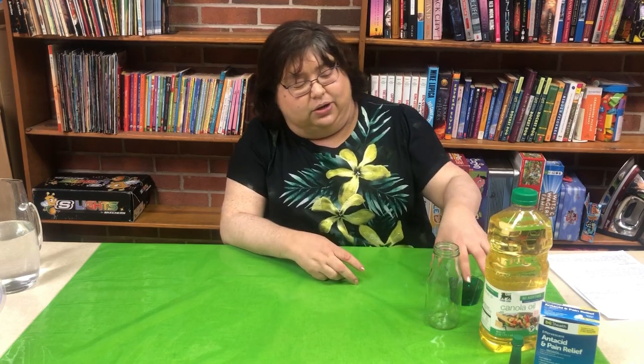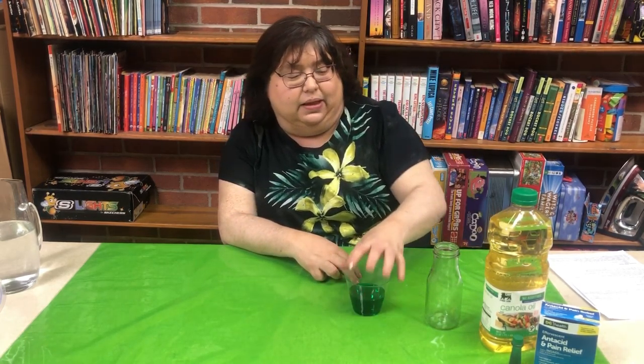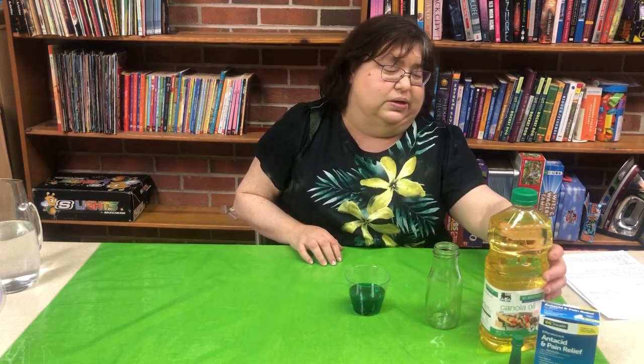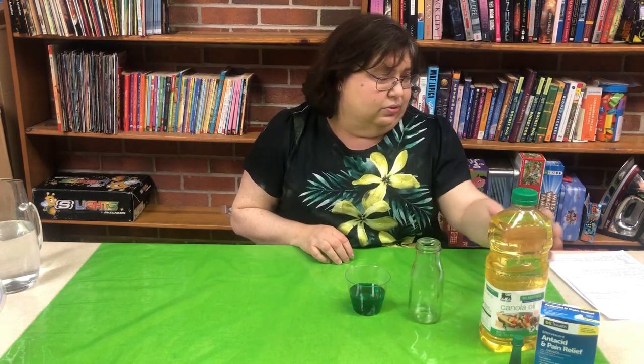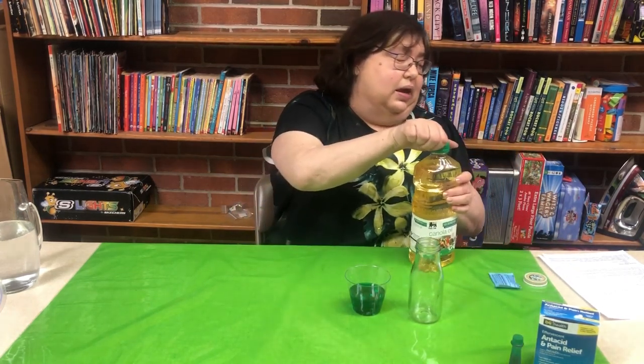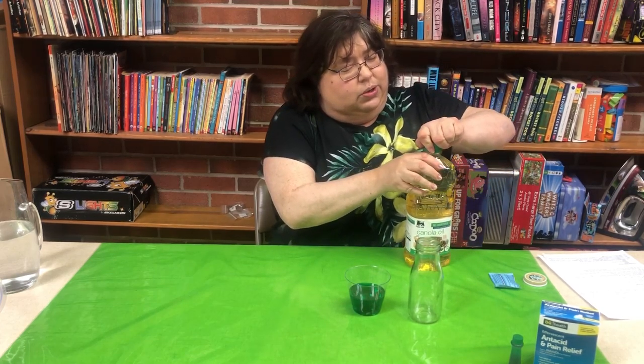For our third and final experiment we're going to make a green lava lamp. Technically you could make any color you wanted, but we're doing green for St. Patrick's Day. First, take about a half a cup of water and mix it with green food coloring. Then take your little jar that you got in your supplies and fill it up with oil from home — any oil will work.